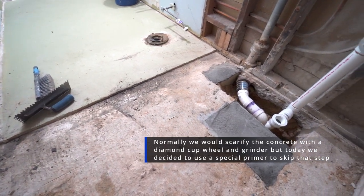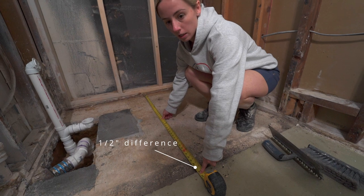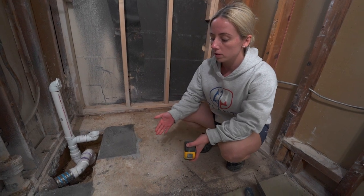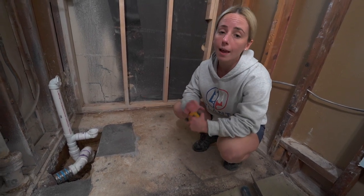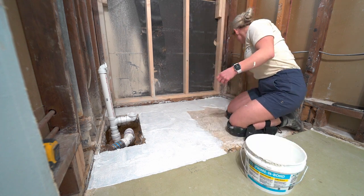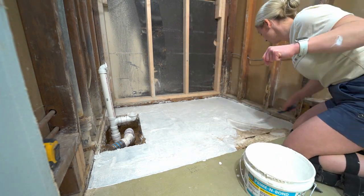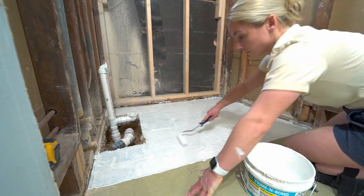The reason we need to pour the self-leveling underlayment is because the height of the finished floor outside of where the tub is going to be is about half an inch thick, as you can see where Shannon is pointing out in the video. We're going to pour self-leveler to bring it up to the same height. First, clean and vacuum the area before going over it with the primer — that's very important. The primer bond creates a mechanical bond between the primer and the SLU, rather than a regular primer creating a chemical bond between the primer, subfloor, and SLU.